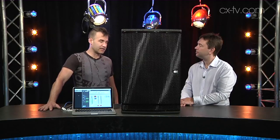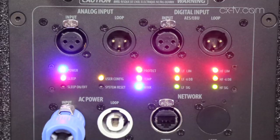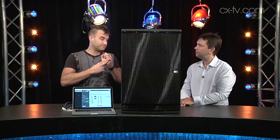Worth mentioning is that there's a new DSP card going into the current series which is Dante enabled — that's a huge piece of news. So in addition to analog and AES, we've now got Dante as an input option. There is also a new version of System View out, which gives us the ability to control multiple boxes, mutes, and group functions, as well as delay, and we've now got parametric EQ for every speaker.